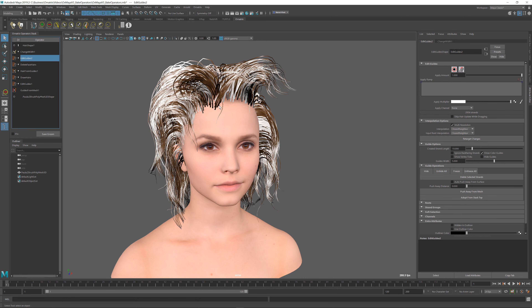The changes that can be baked down are not only limited to the guide shape. Anything related to editing the guides can be baked, for example color or channel changes, or even deleting or creating new hairs and guides.